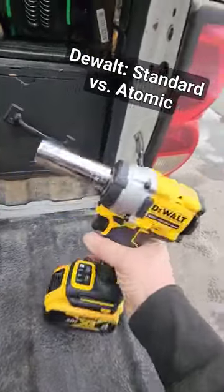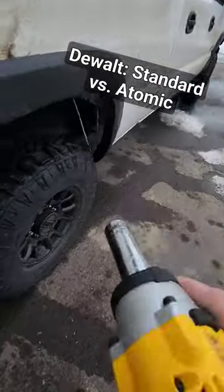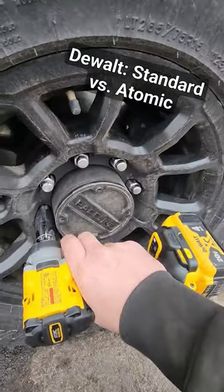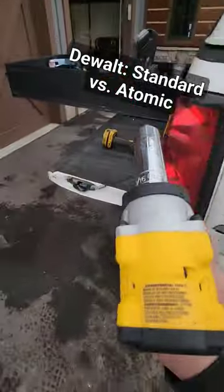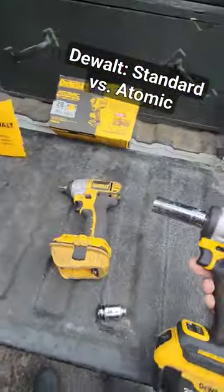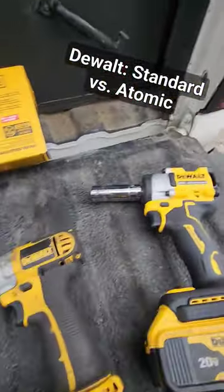So I'm going to take it over here. About three clacks before removal. And now I'm going to use the same exact battery in this other driver, same socket as well.